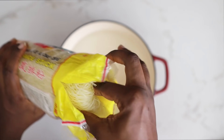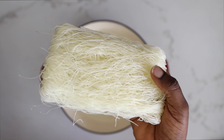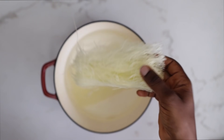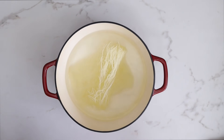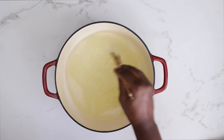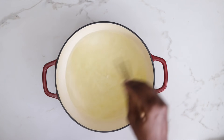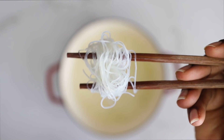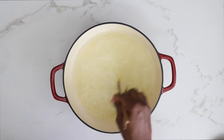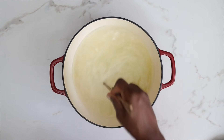Once the water is boiled, transfer the rice stick into the boiled water and turn off the heat — you're not cooking it, you're just dipping it in the hot water. Keep stirring so it doesn't stick together, and it cooks in three minutes. By three minutes it should be done. Take a sieve and drain the water — look at it, it's already cooked! It cooks that fast. Do not boil it or it will go mushy.